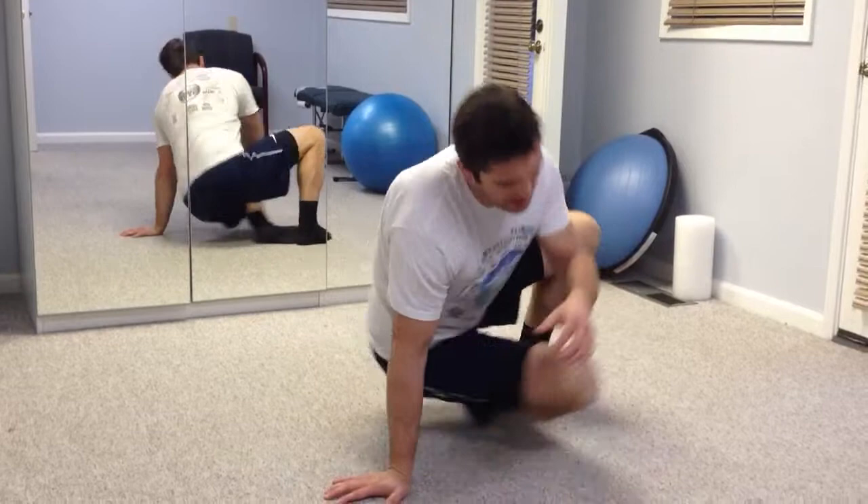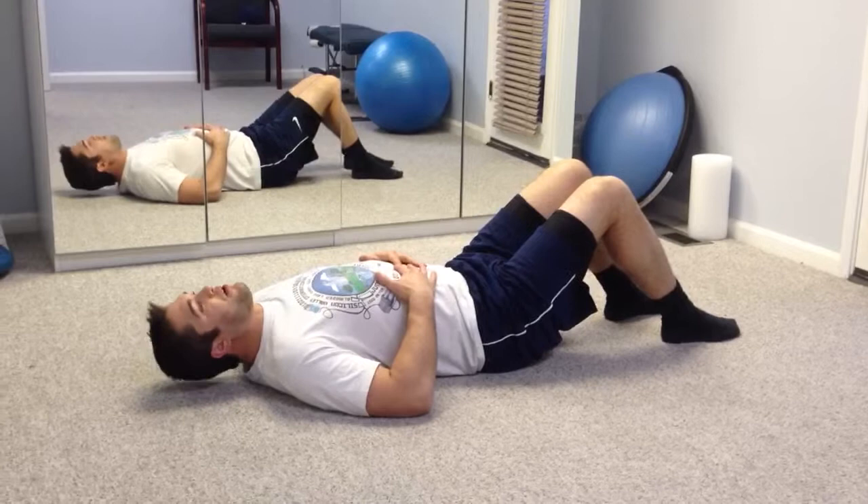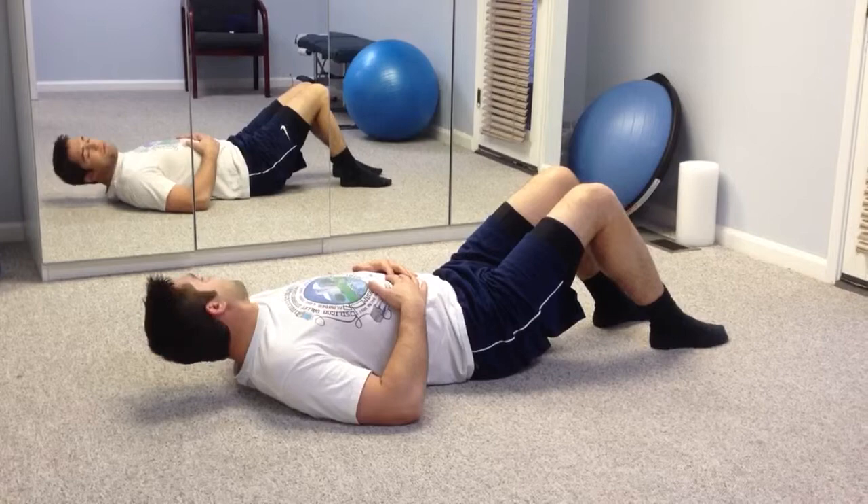For basic neck strengthening exercises, I'm going to start with the patient lying on their back here, face up. From here, all we're going to do is lift our head up off the ground, and look all the way over our right shoulder, and all the way over our left shoulder.